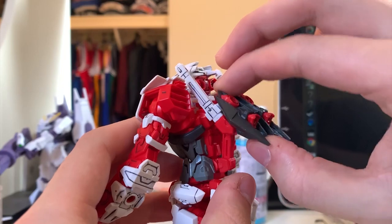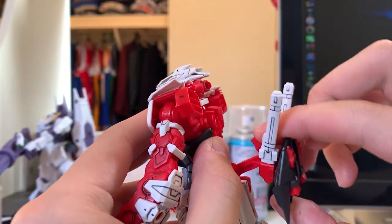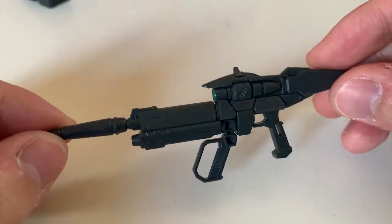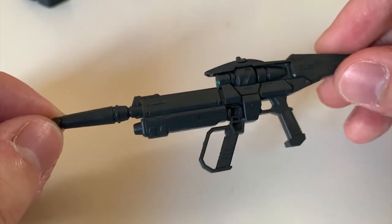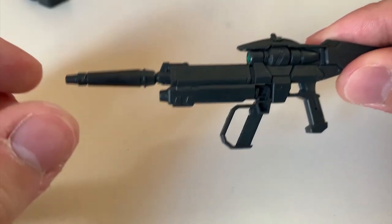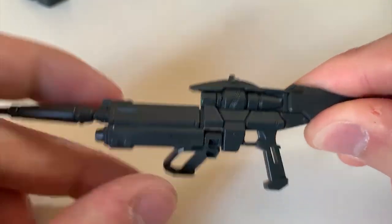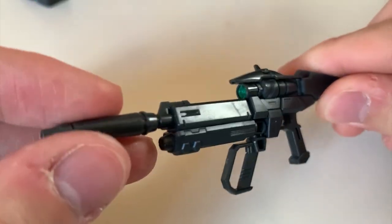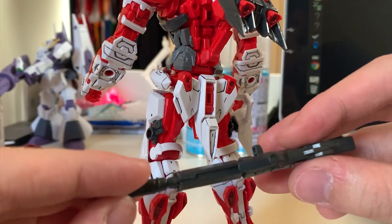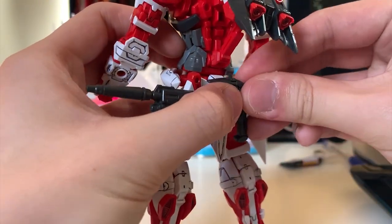For the backpack movement — move up, move down, and we also have the mechanism where you can lower the backpack as well. Up to the accessories part. First, we got the very boring beam rifle because with the Astray Red Dragon, we have so many fancy weapons that the beam rifle is not that important. Only the sub-handle is movable and that's it. If you don't want to use the beam rifle, you can just flip it up and store it at the back skirt.